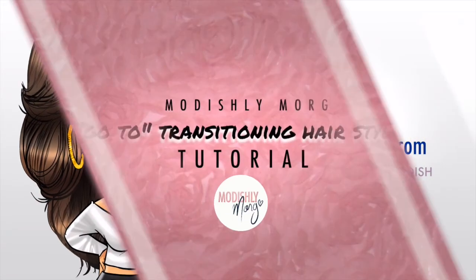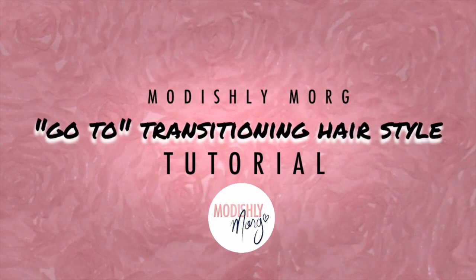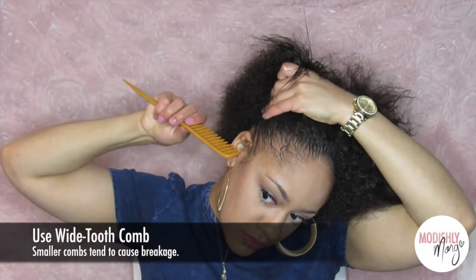Hey y'all, it's Modestly More. This is going to be a tutorial on how to achieve two-hand twists. I've been transitioning now for about nine months and this has been my go-to style, so if you're interested in how to get this look, then please keep watching. I'm just going to take a wide tooth comb.